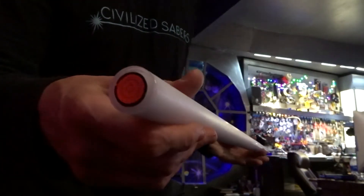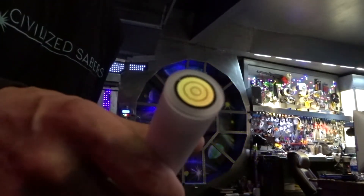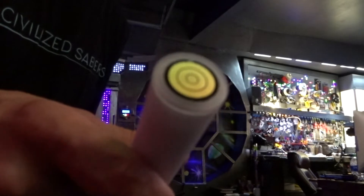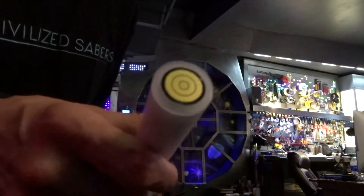On the end here is the universal connection system that works with any NeoPixel powered lightsaber that utilizes the pogo connector in the emitter.